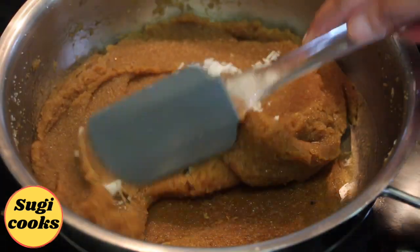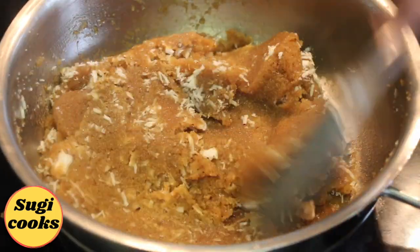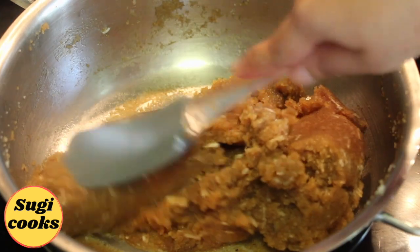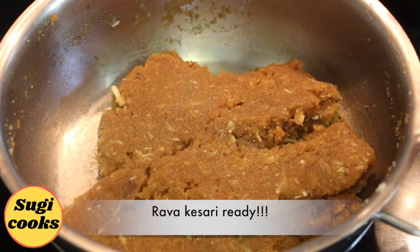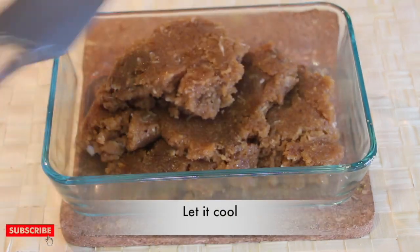Now add grated coconut and give a final even mix. The rava kesari is now ready. Take them out in a bowl and let it cool.